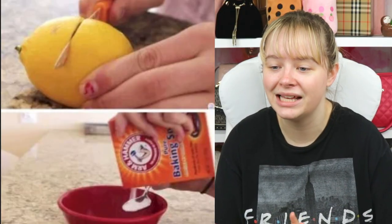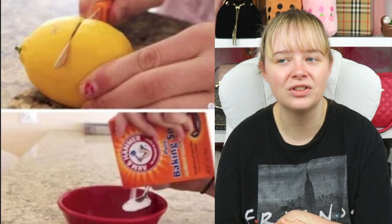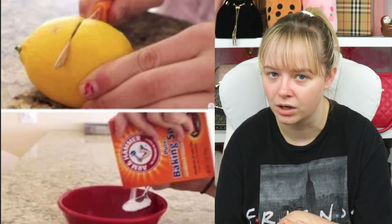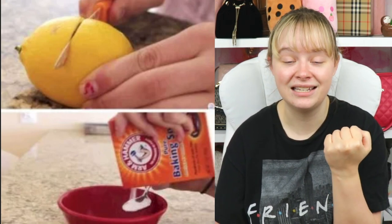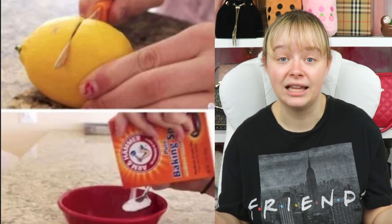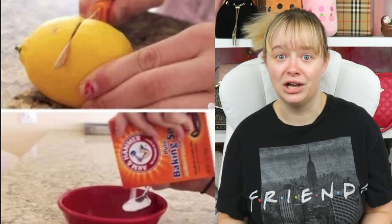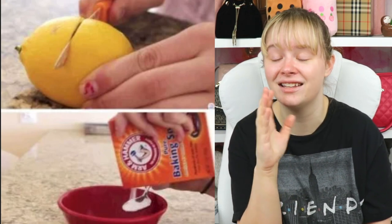Two-ingredient simple teeth whitening solution — because most of those teeth whitening toothpastes do not work, and when I did professional whitening it made my teeth super sensitive. Apparently you just need to mix baking soda and lemon — someone try it and let me know, because I drink coffee every single day and have to fight stains all the time.